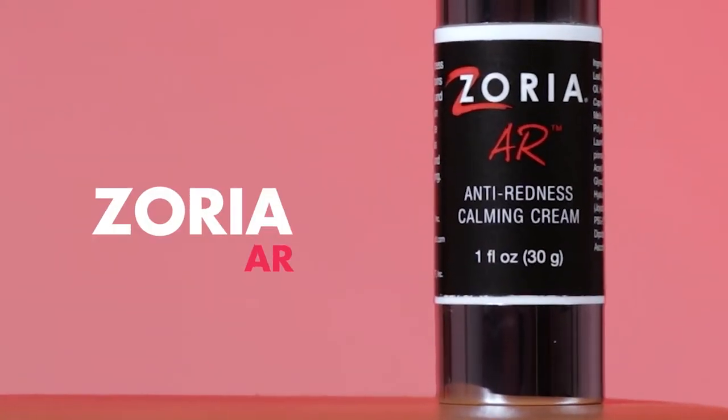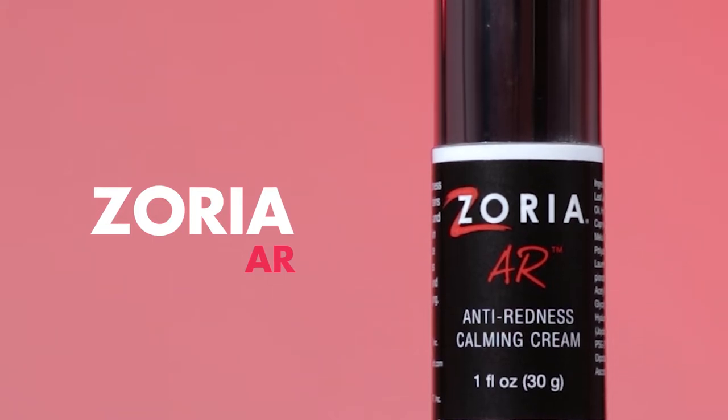Next I will be applying the Zoria anti-redness cream to help calm my skin of any redness or irritation. One pump usually is enough. I like to apply it using a dabbing motion so that my skin can really absorb it.